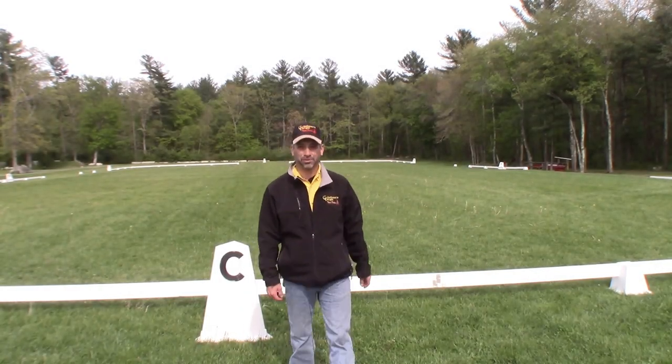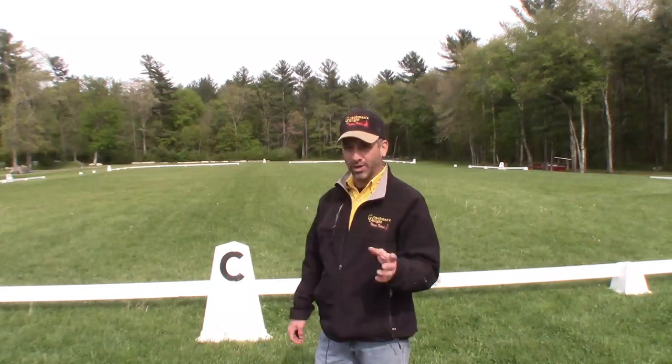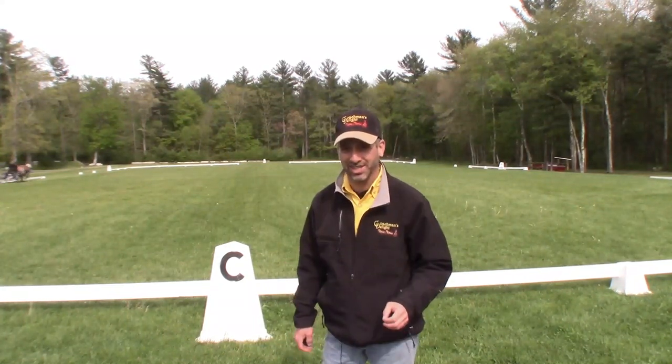Hey guys, Andy Marcoux here from CoachmansDelight.com. I want to talk to you today a little bit about turns and corners in your dressage test.